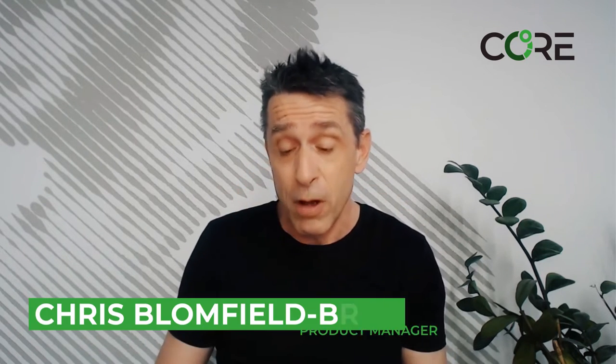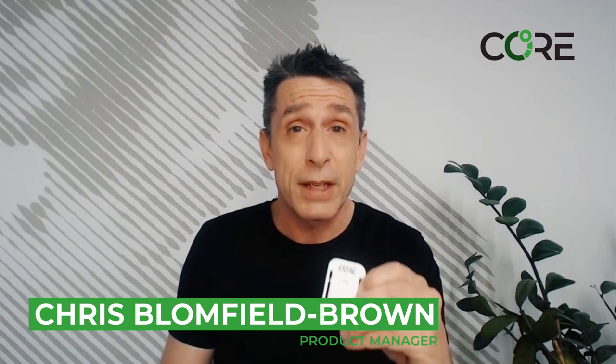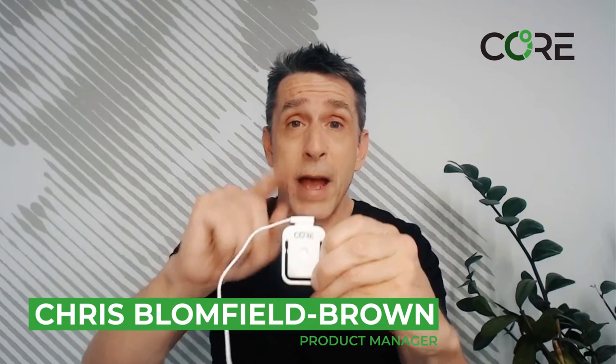We have some core troubleshooting tips for you — three simple steps to follow. First step is make sure your core is fully charged. For this test, just put it back on your charger, leave it there for five to ten minutes, and then we're gonna go to step two.